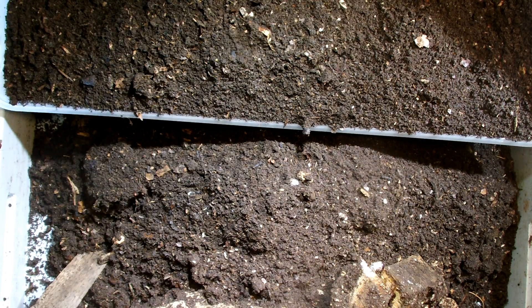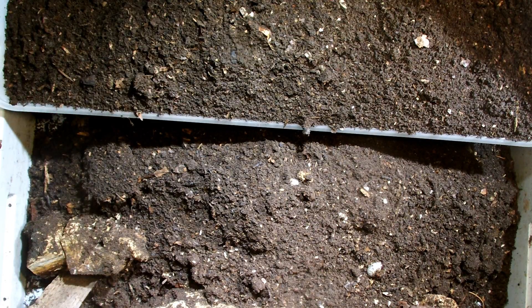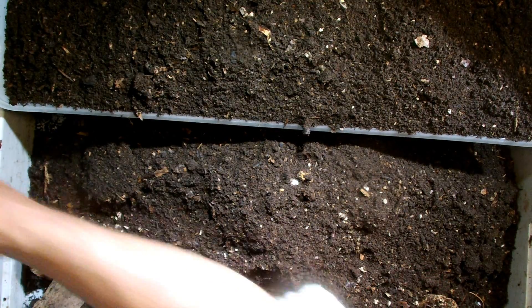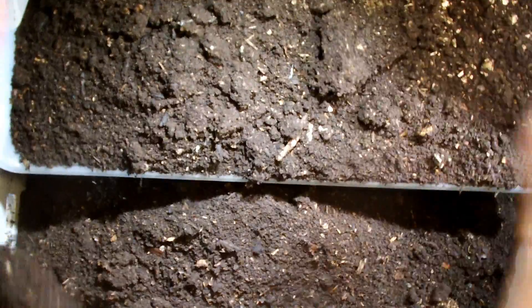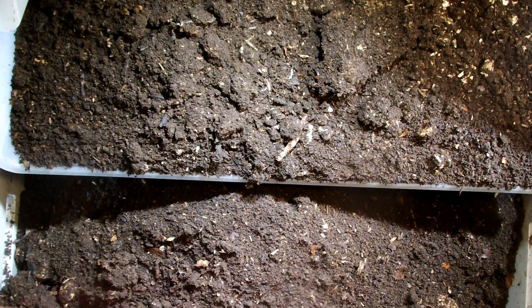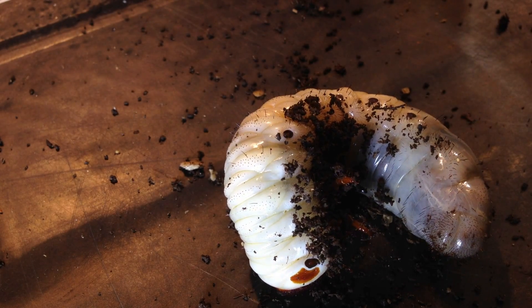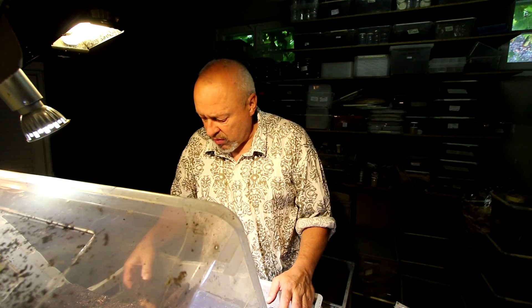We will try to help the larvae into the substrate and place them in here. Here's another one — let's put it in here too. Now let's go down to the bottom of the box. Here is another — what is it? A female. They have not become monsters in this time, so probably it was a little bit too cool where I keep them — around 20 degrees, not much more.